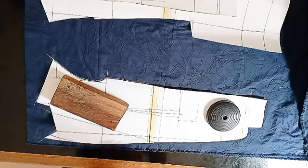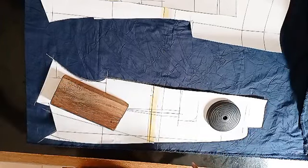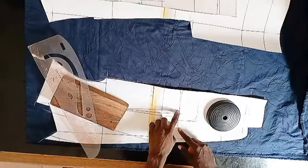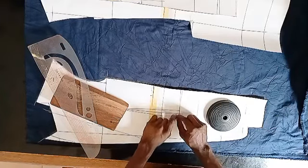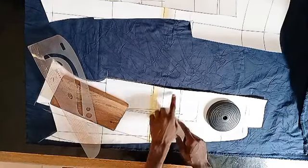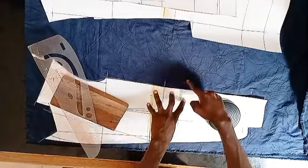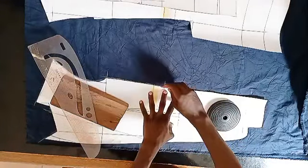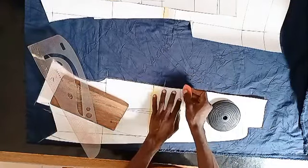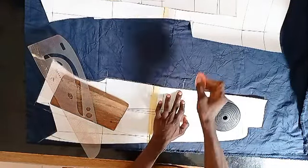Once I have this done, the next thing I want to do is, before I do other darts, you see this one inch I have here — if I have to close it later on, this place is going to be shorter than the lower part. So I have to add that measurement. From the waistline, you just mark, and then right from this point, you mark upward and then you rule like one inch.